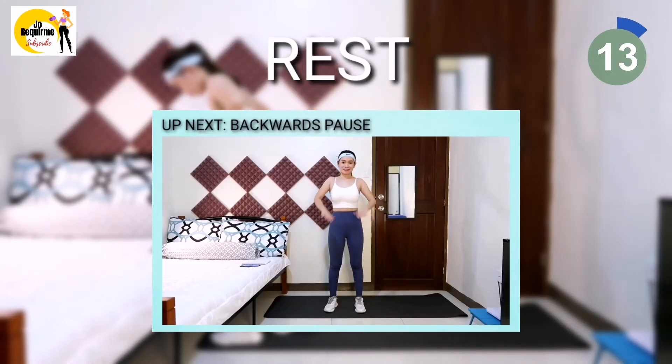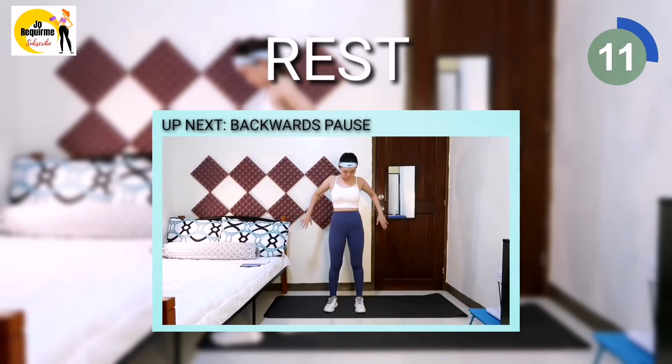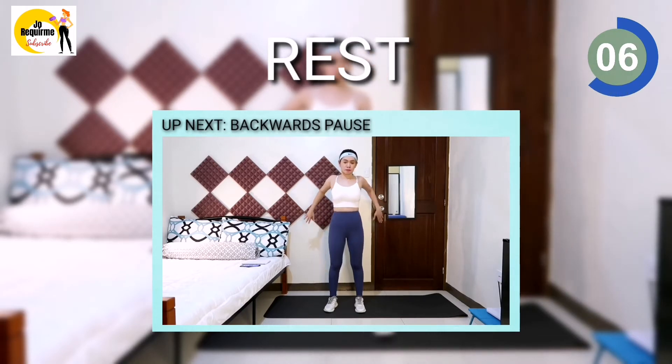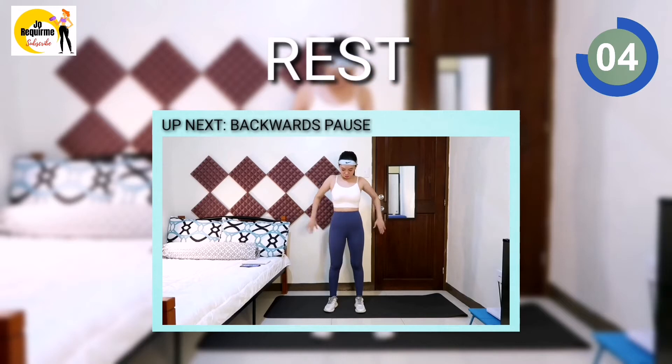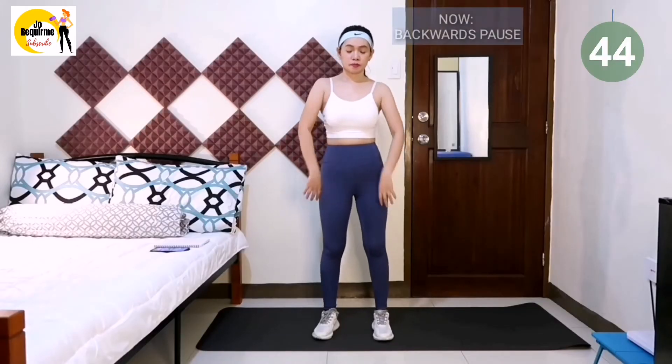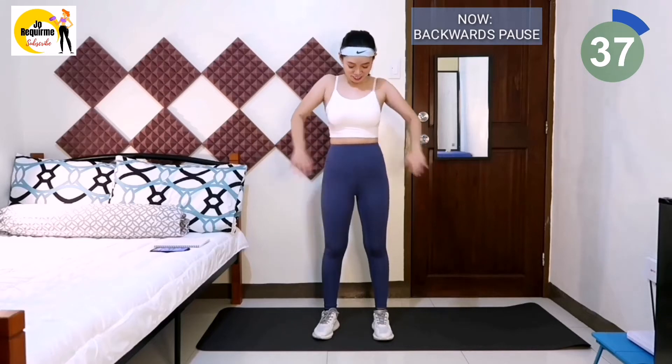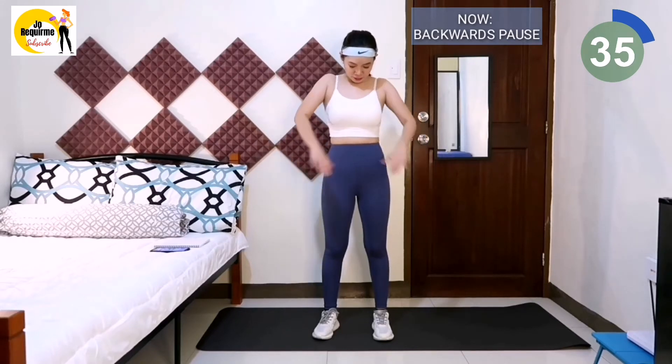Next exercise is backwards paws. Relax shoulders. Move your arms hard backwards. 3, 2, 1, workout. Note that the elbow joint is locked — don't let the forearm flutter. You can do this guys, keep going.